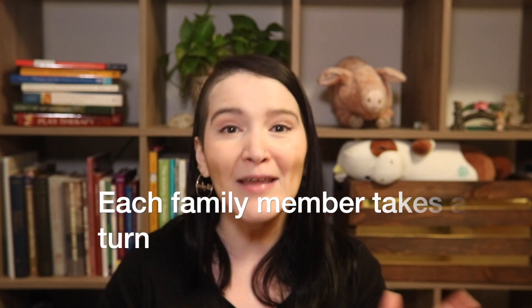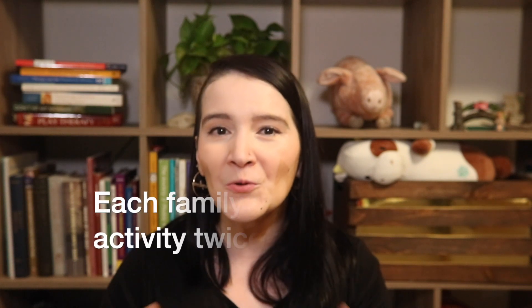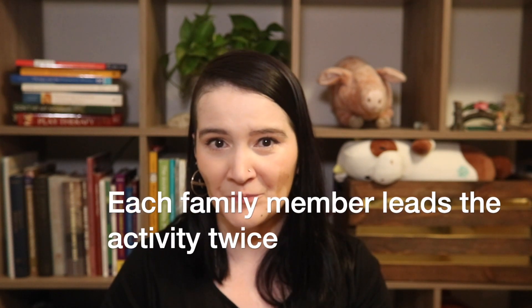What I like to do, if I have enough time, is have each of the family members present take a turn in giving instructions. I like to do two rounds with each individual. The guidelines for this intervention are pretty simple. After you've had each family member sitting on the floor with their sets of seven or eight identical blocks, you're going to do two rounds with each individual.